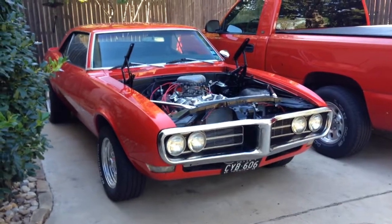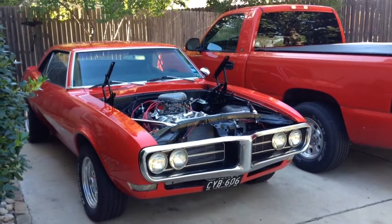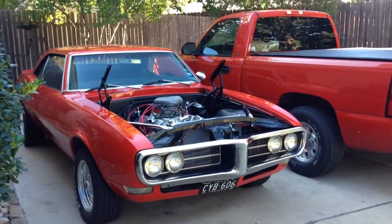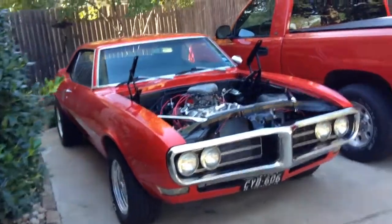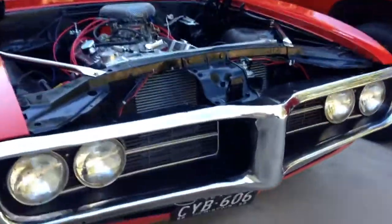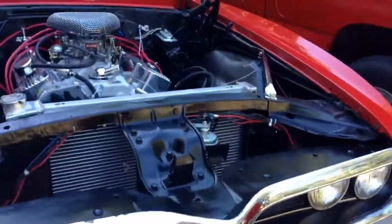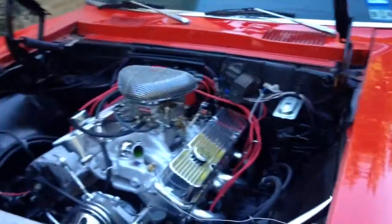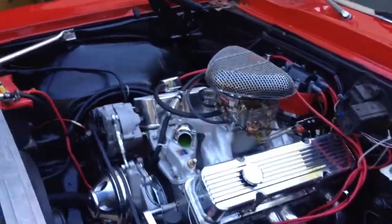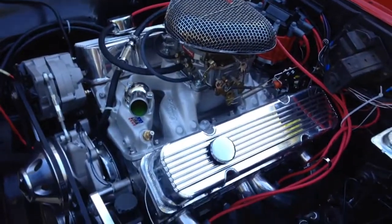Hey everybody, I just finished the engine swap on my 1968 Firebird, so I figured I'd do a quick video and show everything that I've done. One thing I just added is the classic plates — I picked those up at a flea market not too long ago and the number wasn't registered, so I took them to the tax office and got them registered.